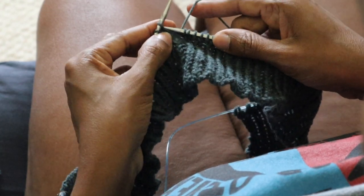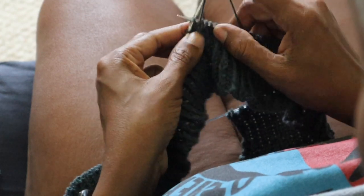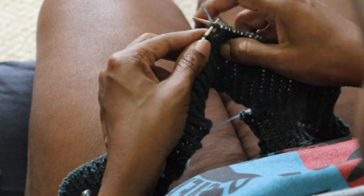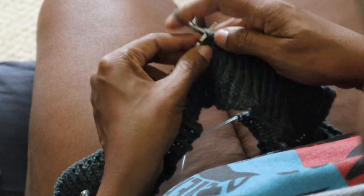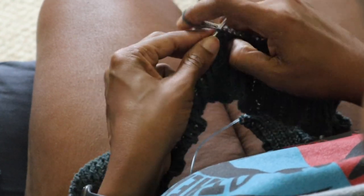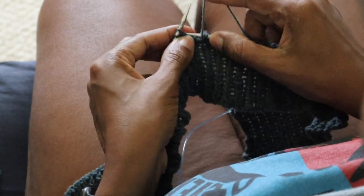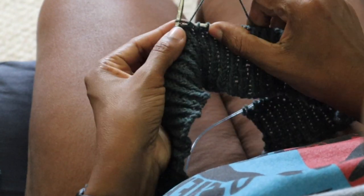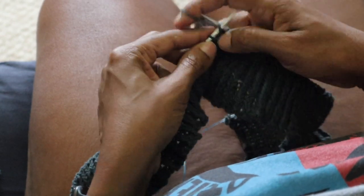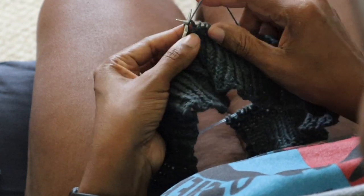My inclination is to go fast and get the project done quickly, but when I slowed down enough to see what I was doing with each stitch — in this case one knit, one purl — it allowed me to work on making that a smoother process, so that I didn't have too much hand movement and could get a good pace.